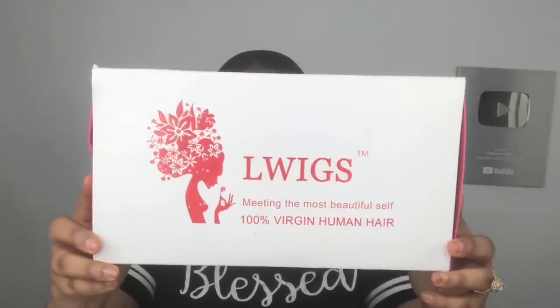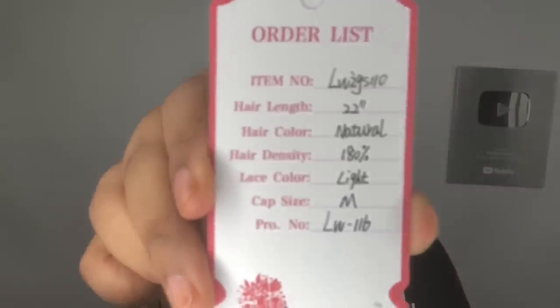What's up, Diamond Nation? It's your girl Farla Spinty here back with another video. So today I'm going to be coming at you guys with a video about this L-Wigs Lace Front Wig.